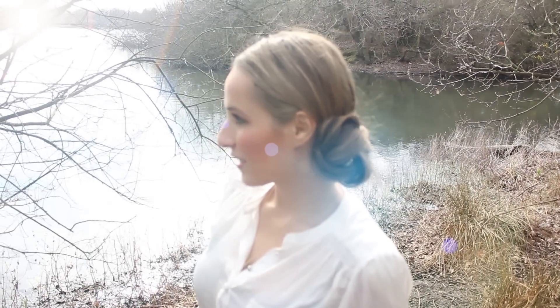Voilà, ready to go out. Stay tuned! À bientôt!